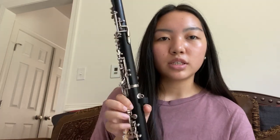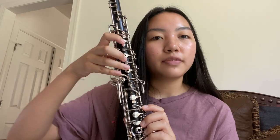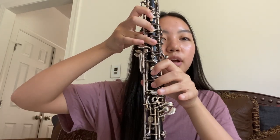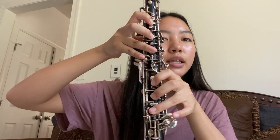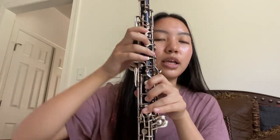Hi everyone. I'm Ocarina, and I play the oboe. This is what the oboe looks like. There are three joints on the oboe: there's the bell, which is separated, and then the middle and the top joint. On the left hand you have these three keys, and on the right hand you have these three keys, and the pinky accesses multiple keys on both hands as well.